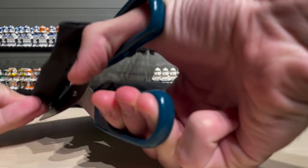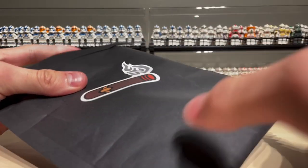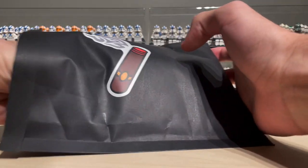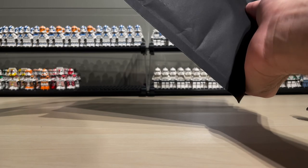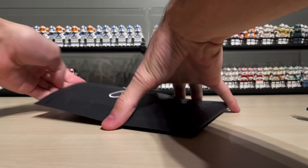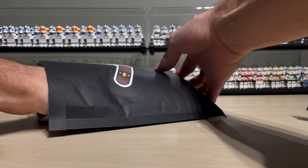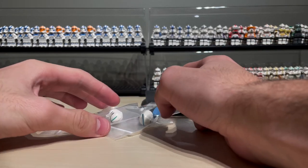Another neat little detail I noticed on this package is that Wiseguy put one of his logo cigar stickers on there too - that's a nice detail that lets me know it's indeed from him. Let's remove the contents. But first, I need to check this paper - it might have my personal info on it. Yeah, it does have my personal info, so that's good. I always check because I don't want to accidentally reveal my location.